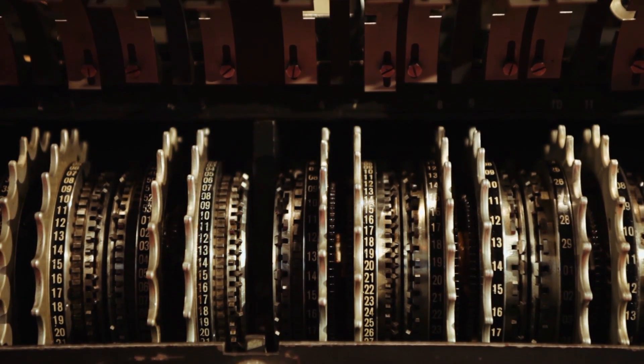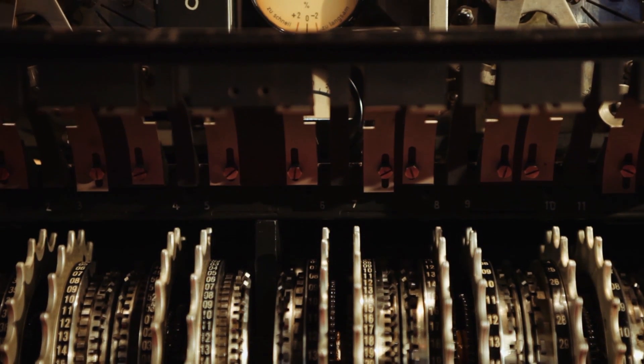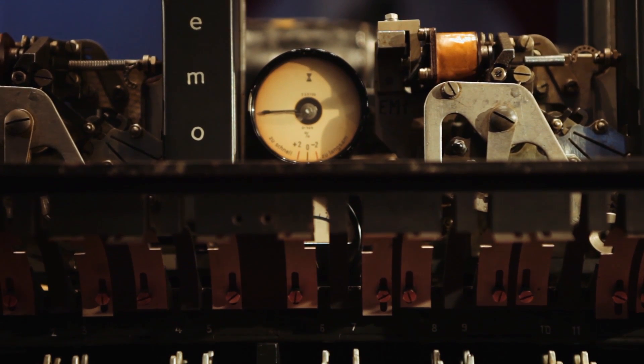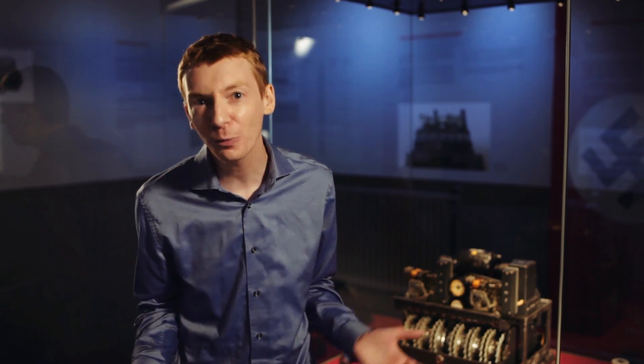But I'm not going to talk about the Enigma machine today. Today I want to talk about this machine — and this is called the Lorenz machine. This is the code machine used by Adolf Hitler and the top level of the Nazi party to send their secret messages. If we can break this code, we'll be able to read secret messages from Adolf Hitler himself. And that's exactly what we did. Now this machine isn't as famous as Enigma, which I think is a shame, so I'm going to tell you all about it.